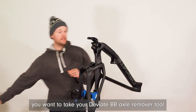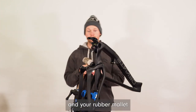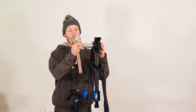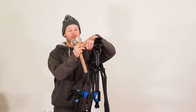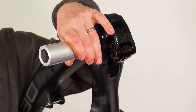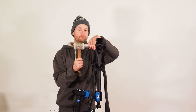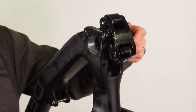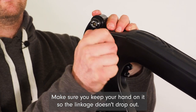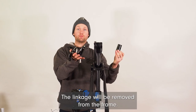At this point, take your DV8 remover tool and your rubber mallet. It will sit just nicely into the frame — hold it, brace it up against the frame and then give it a firm tap. This should allow it to free off and it will start coming out the other side. Make sure you keep your hand on it so the linkage doesn't drop out. Once you've got your BB axle out of the way, give it a nice firm pull and the linkage will be removed from the frame.